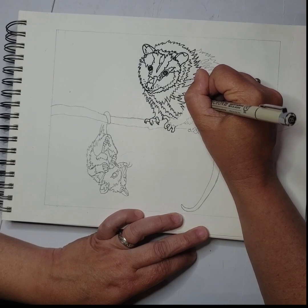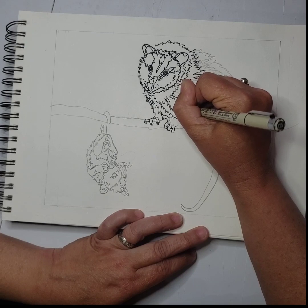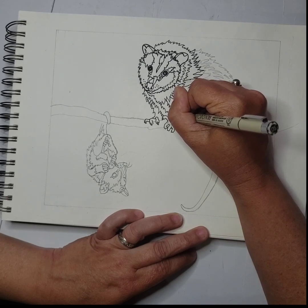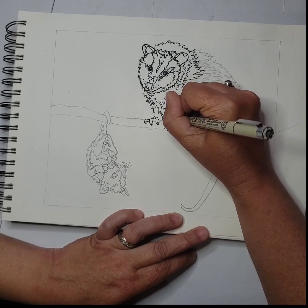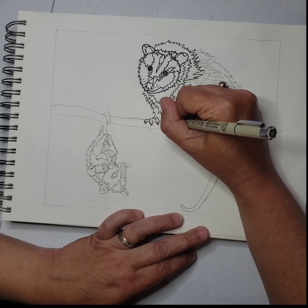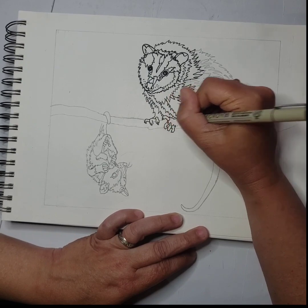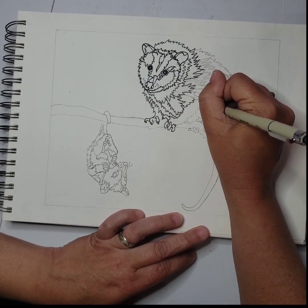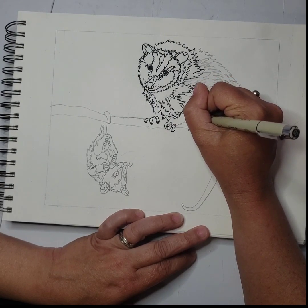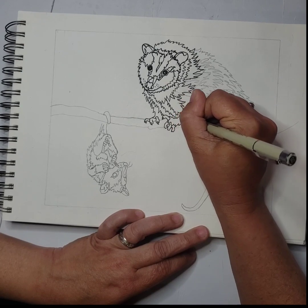As I am tracing my pencil drawing with the Micron Pens, I don't always trace exactly what I did in pencil. So this stage also enables me to make some changes. Sometimes as I'm going over it with the marker, I'll notice a certain area should be larger, or maybe it doesn't need quite so many jagged edges, or maybe it needs to be smaller because it's not going to define the shadow correctly.